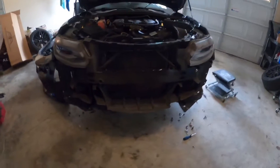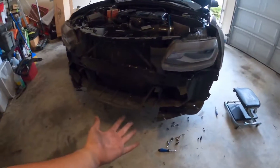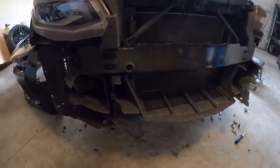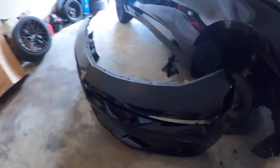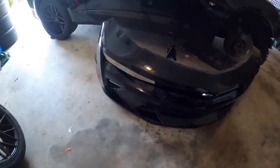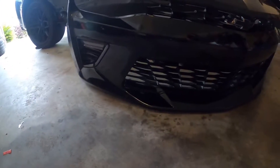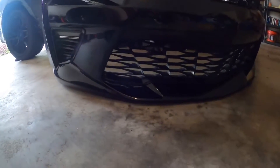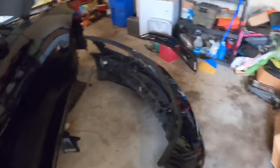As you can see, we got the front end off — finally. Took a lot longer than expected. Amazing cool stuff in this Camaro. Here's the front bumper finally off the vehicle, and here's one last look at the stock OEM grill. Now we'll just get to work on taking it off.